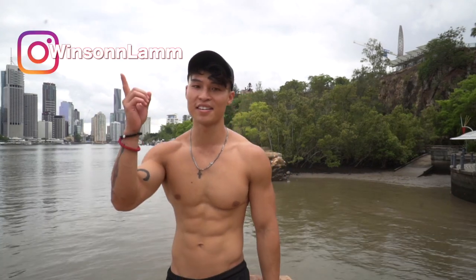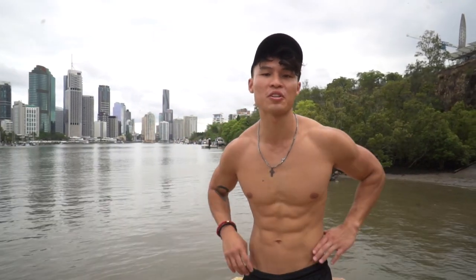Thanks, that was the handstand push-up. You can find my socials here and down in the description box. Like, comment — there's going to be heaps more content coming out soon.